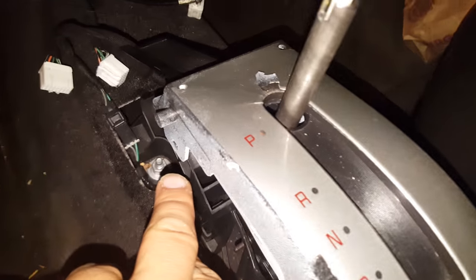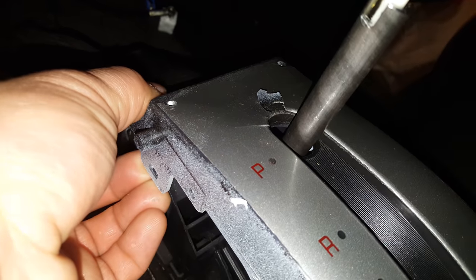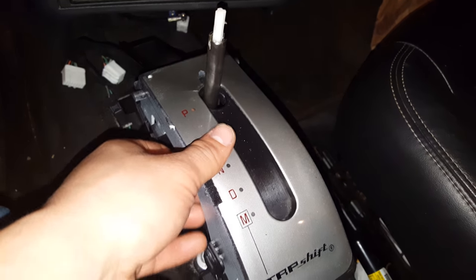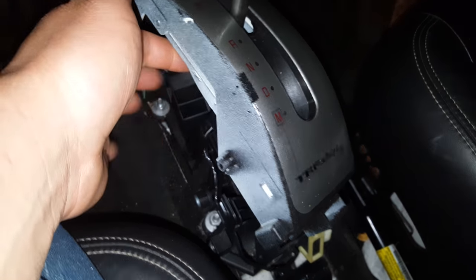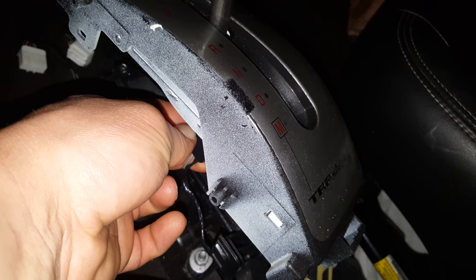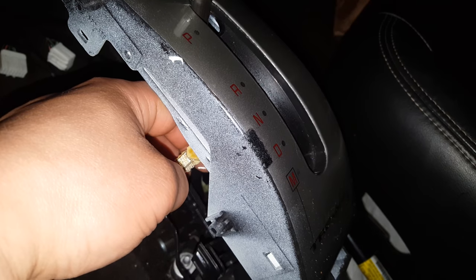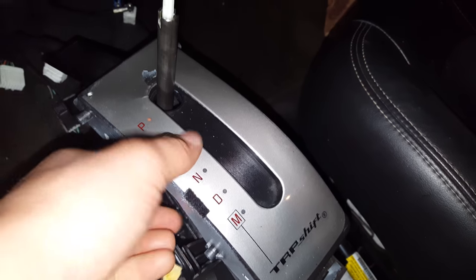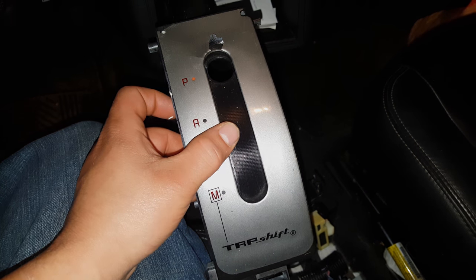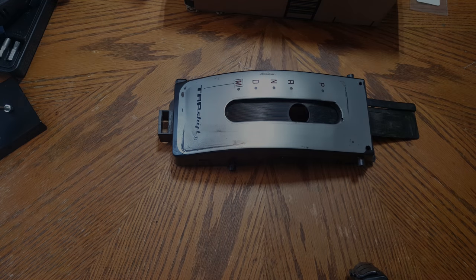Now we can go ahead and get the shifter housing out of the car — very easy to do. On each side of the front here you'll notice there are tabs right here at the very bottom. Just take it on both sides and lift up, then do the same thing on the other side. That releases it, then you move it forward. Before you can get it off, underneath here is the bulb harness — just take it, turn it clockwise to release it, and then you can bring the bulb out.